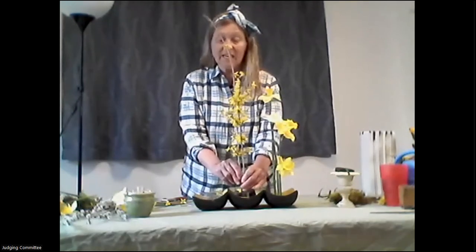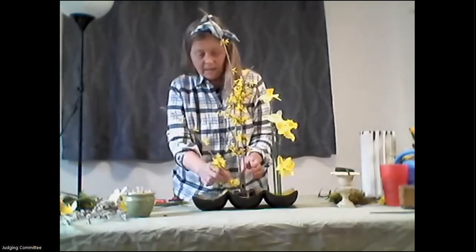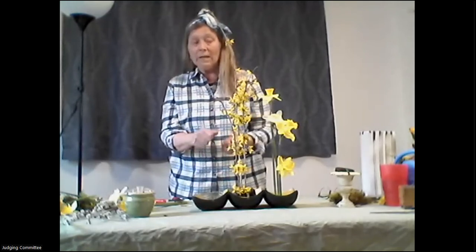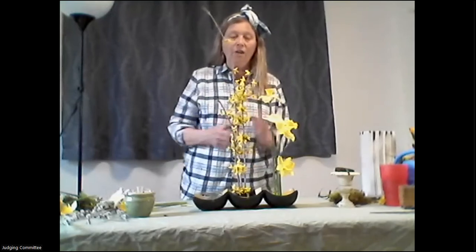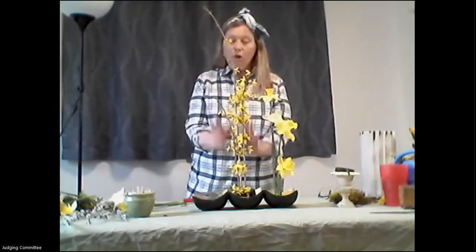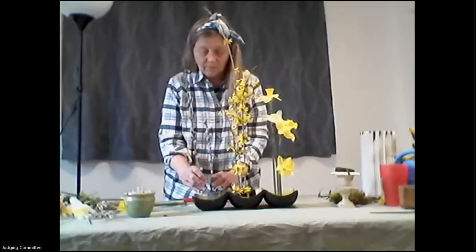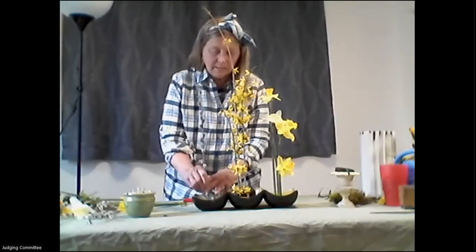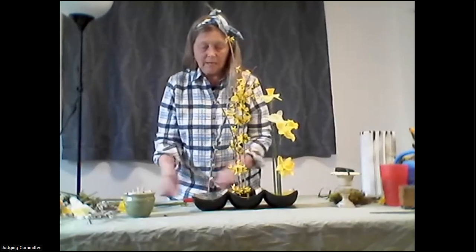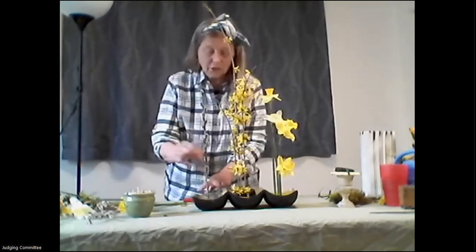If you're trying to put smaller material into agrawool, one of the best things to use is a little wooden skewer — create a little hole, then add your plant material into the hole. The agrawool is fairly easy to work with. With oasis you have to be very careful not to puncture too many holes where you don't want them. Now I'm going to put pussy willows into the chicken wire.